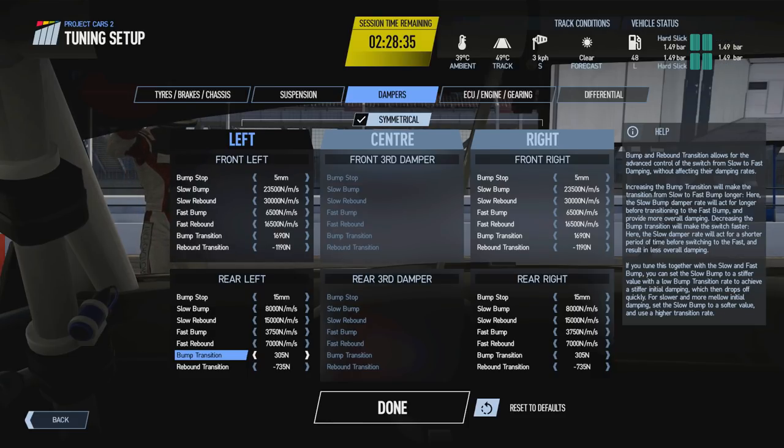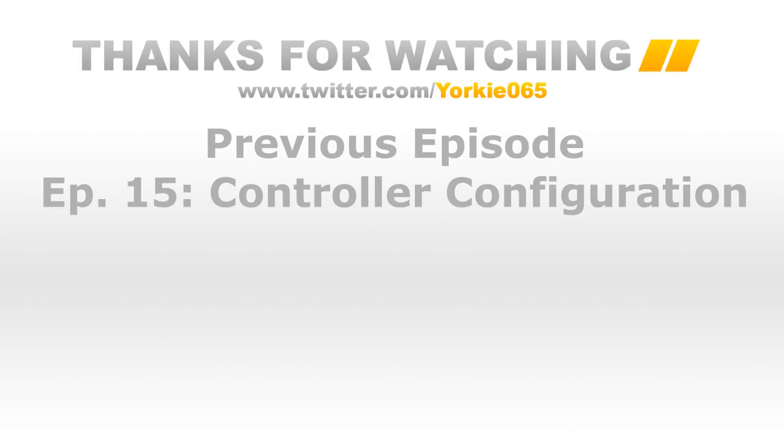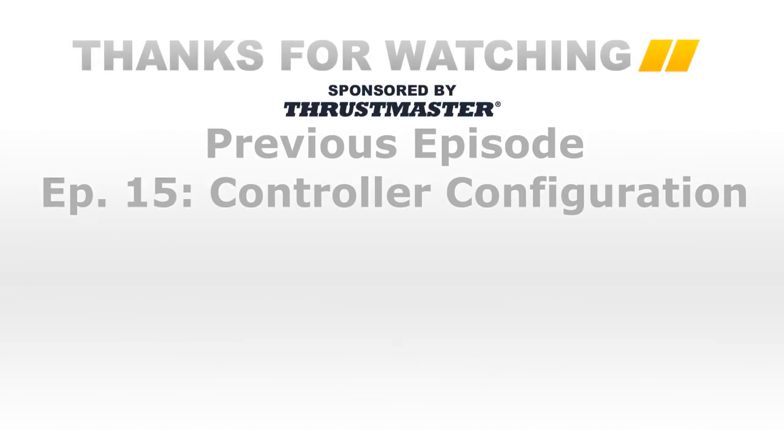Go check out that suspension calculator and read through the first post for guidance on damper inputs. If you have any comments or questions, leave them below. Support the channel by liking, sharing, and subscribing if you're enjoying the Insider's Guide series. Hopefully this episode has given you a better understanding of dampers and you'll be able to adjust yours more confidently. Thanks very much for watching, and take care.